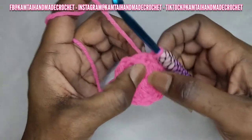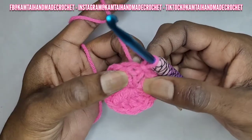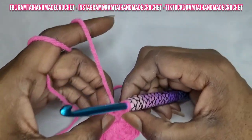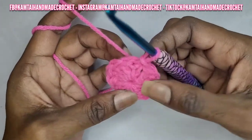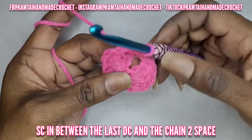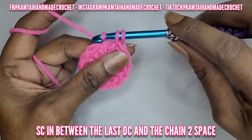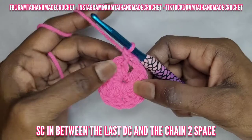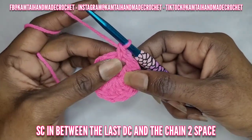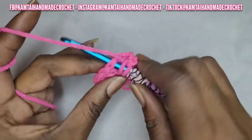Next we're going to make a single crochet in between this chain space and your last double crochet — right here in between that chain space and that last double crochet. Make a single crochet. Next, make one double crochet.